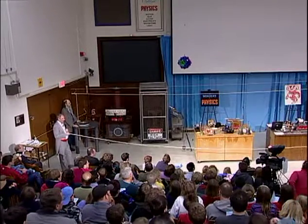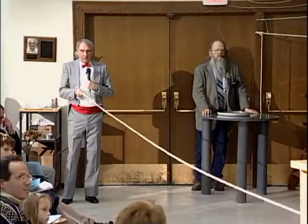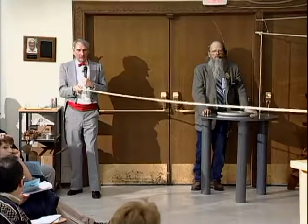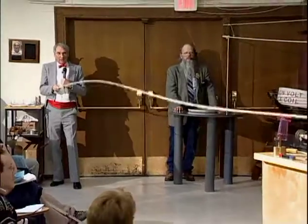You see the wave moves relatively slowly — it takes a long time to get down and come back. But if I pull hard on the rope and give a lot of tension, the wave moves much faster.